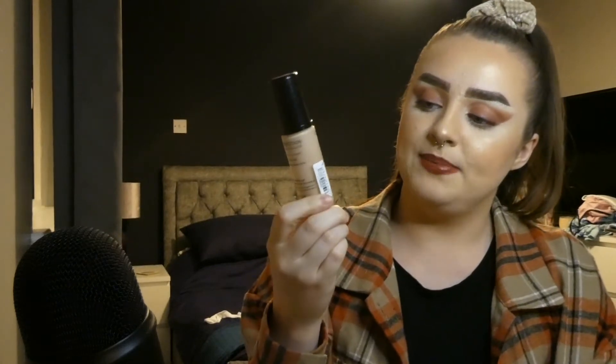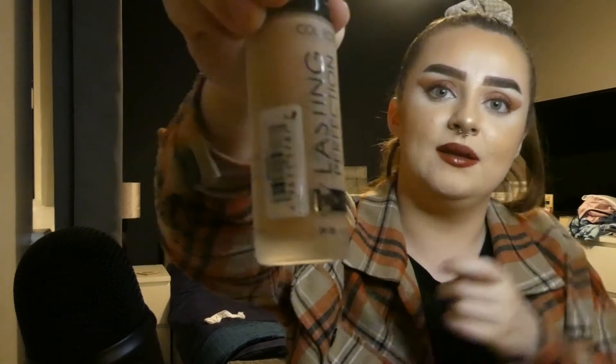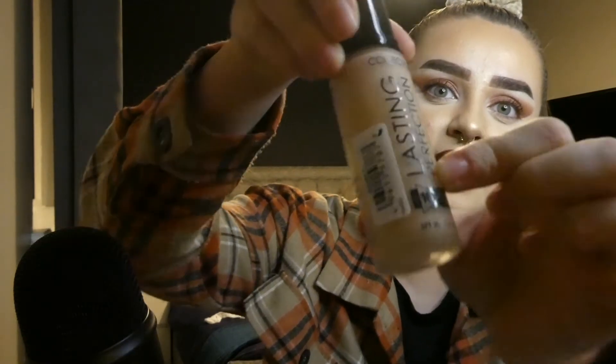The foundation I'm going to try and use up is the Collection Lasting Perfection 16-hour wear concealer foundation — the oil-free one. I actually quite like this foundation but I don't think I'll buy it again. The shade range is poor and it's just okay. There's a gap at the top but I think there's still a fair bit of product left. I think I'll be able to use it up within the month if I do my makeup every day.